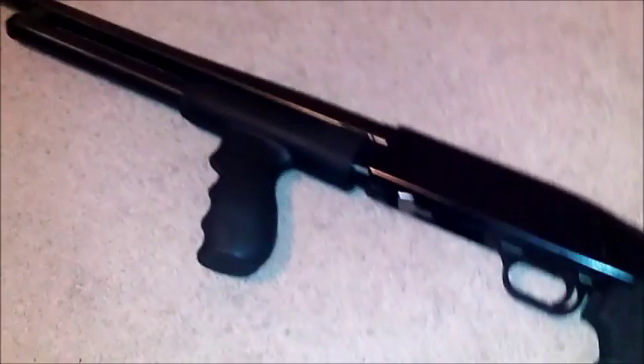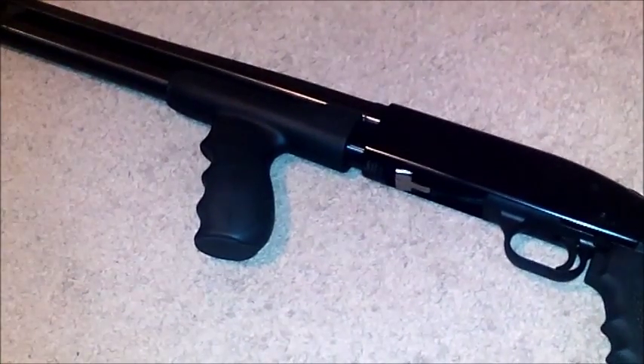I recommend the shotgun on any given day. This one in particular is our Mossberg 500.